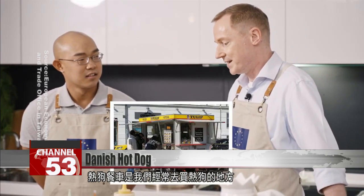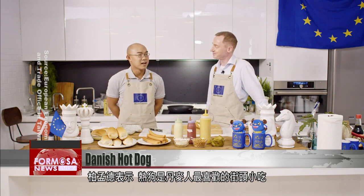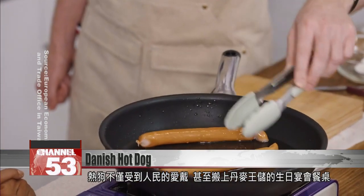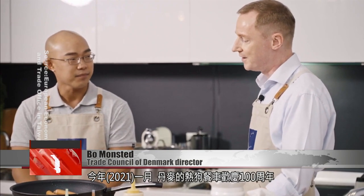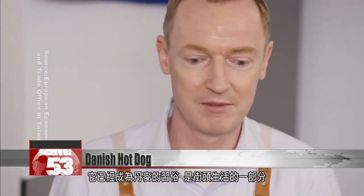The sausage wagon is the place where we would often go to buy the hot dogs. Hot dogs are Danish people's favorite street food. The Danes buy Danish-style hot dogs from hot dog stands known as sausage wagons. Hot dogs were served at the Danish Crown Prince's 50th birthday celebration — part of the food at the palace for the 350 guests was hot dogs. In January, the sausage wagons in Denmark had their 100th year anniversary, and it has become an institution in Denmark — something you see as part of the street life.